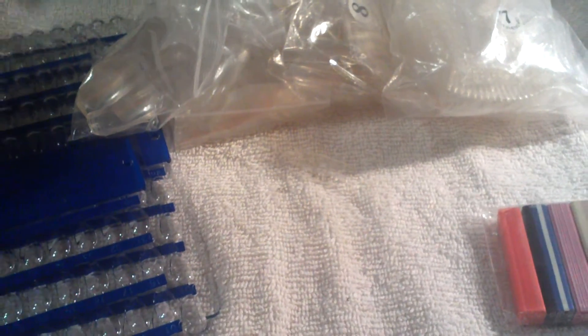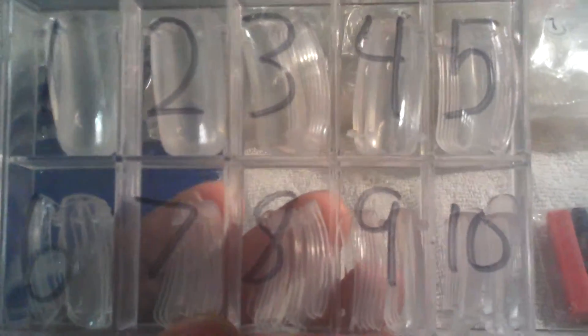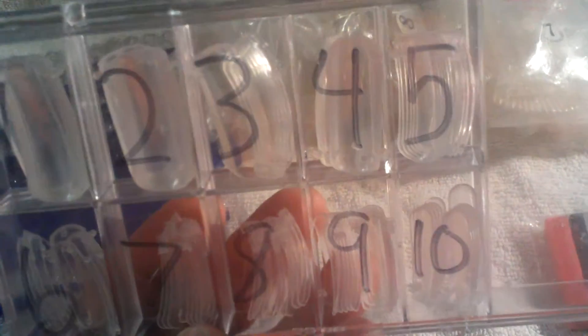I also bought these dual forms, and I numbered them from 1 through 10 so I can keep track of the sizes.